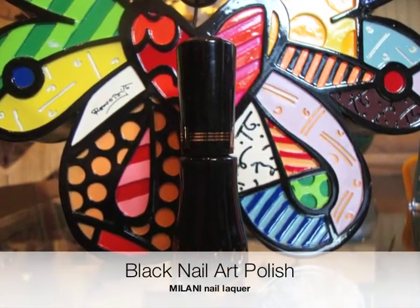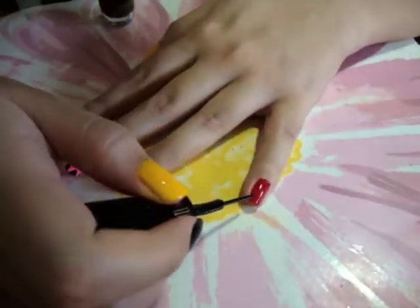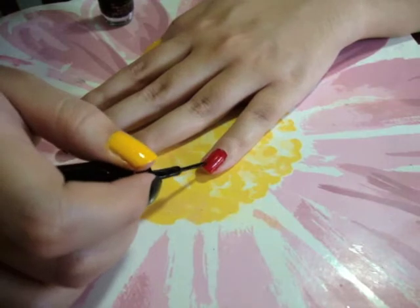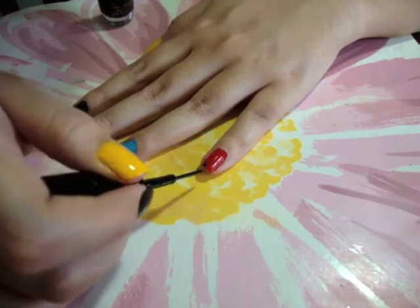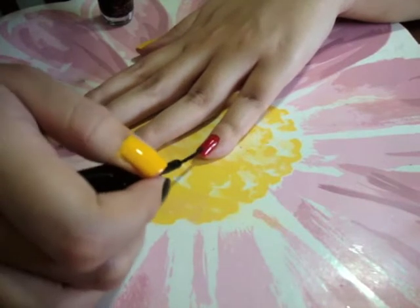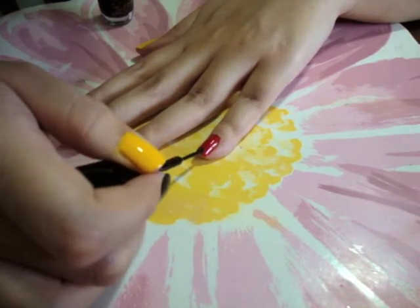Next, use a black nail art polish. Draw 3 small triangles at the tip of your nail, as I did with my other fingers. Take your time for this step. These triangles are to define the shape of Blinky, Pinky, and Inky.